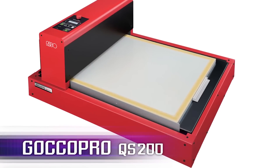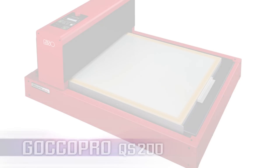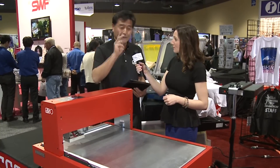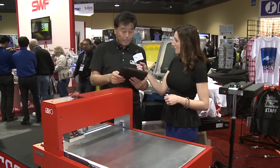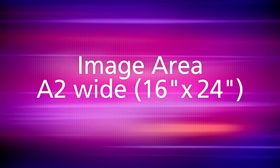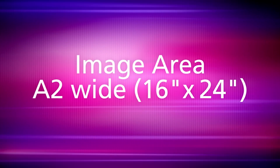The QS200 stands for Quick Screen. This machine has three new major points. The first point is the image area — the exposure image area is much wider than the Goku Pro 100.